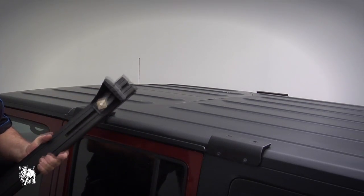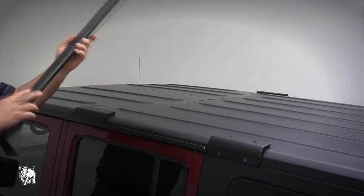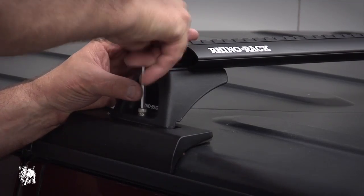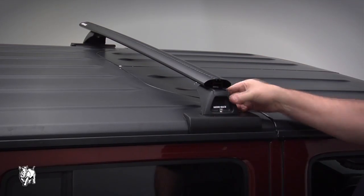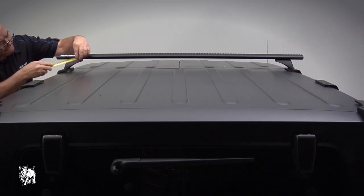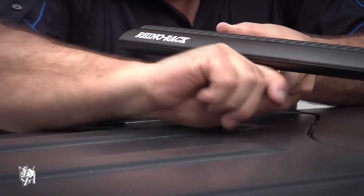Peel off the white paper under the legs and place them onto the brackets on the Jeep's backbone. Attach the leg to the bracket with an M6 x 30mm hex bolt, M10 spring washer, top pad, and base pad. Tighten the M6 security screw to 3–4Nm. Adjust crossbar overhang to be equal on both sides, then tighten the M6 crossbar bolts to 3–4Nm.